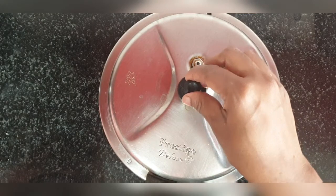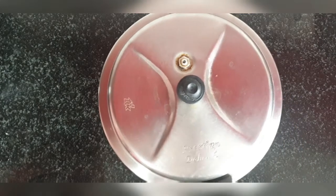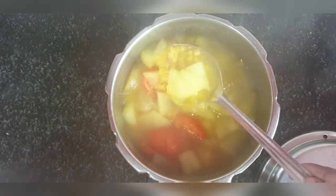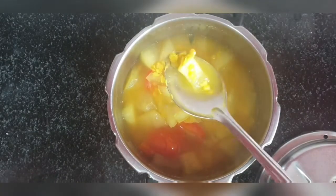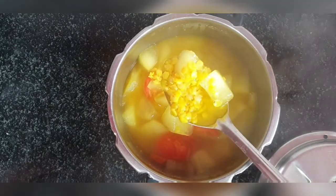One whistle is done, let's open and see — it would have cooked perfectly well. As you can see, the dal is also cooked well. After tadka we are going to boil the curry, so it will cook even better. Now we will add tadka to this.